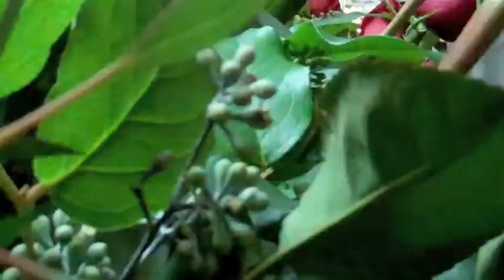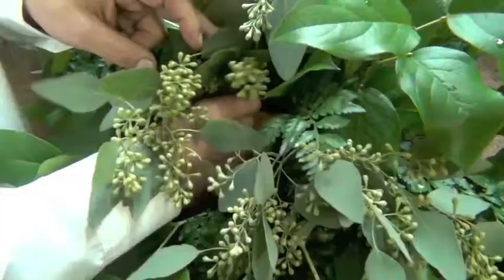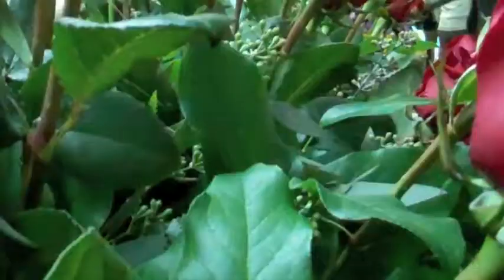The first thing we're going to use is City Eucalyptus. City Eucalyptus gives a nice touch to the floral arrangement and makes it look very fresh. The second thing is Lemon Leaves. Lemon Leaves gives a firm greenery.